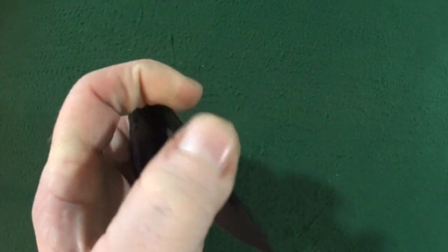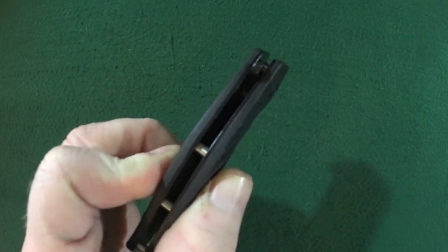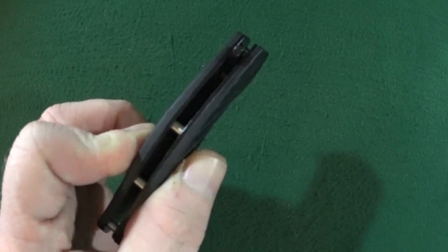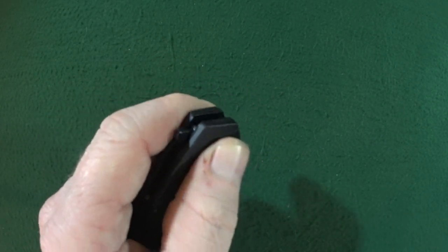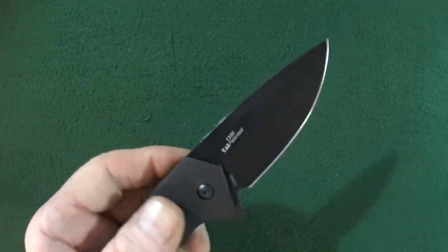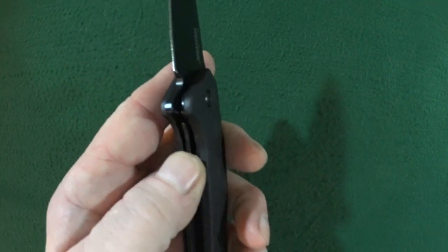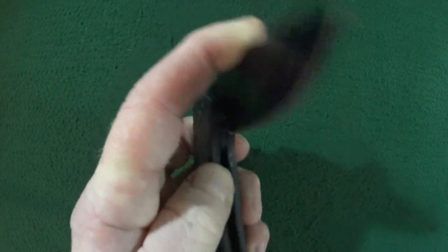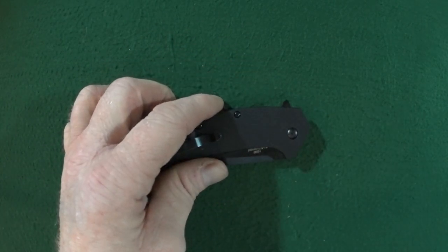The handle thickness — at the widest point, which is here down towards the middle, I measured it with my calipers at 0.60 inches. That's approaching like Griptilian thickness. In all fairness, it does taper — the closer you get to the pivot, down to 0.54 — which isn't too bad at all. Did you notice there is absolutely no jimping anywhere on this knife? Not even in places where I would expect it, being the flipper tab and the liner lock. And the last potential deal breaker is those Teflon washers.